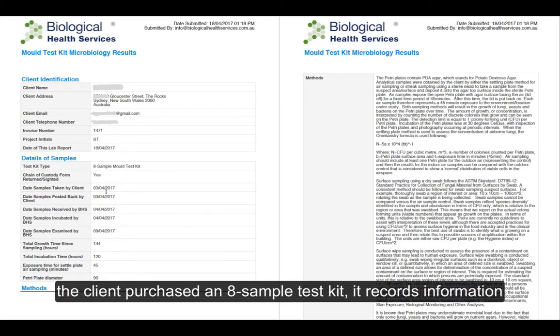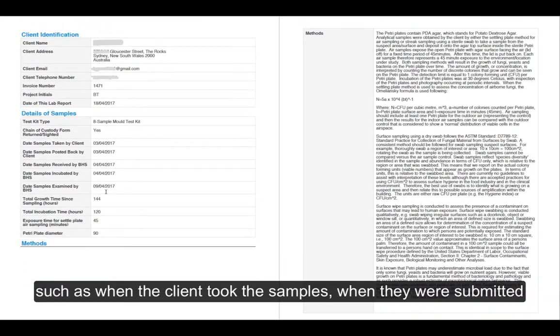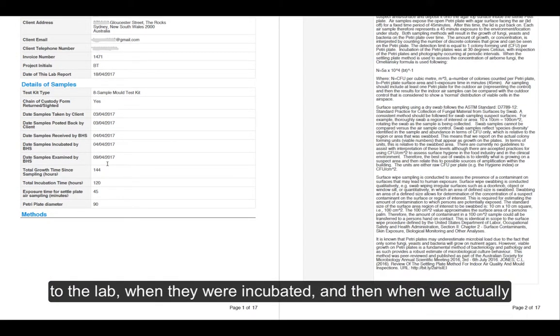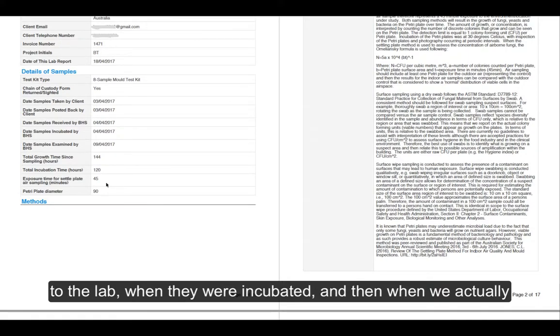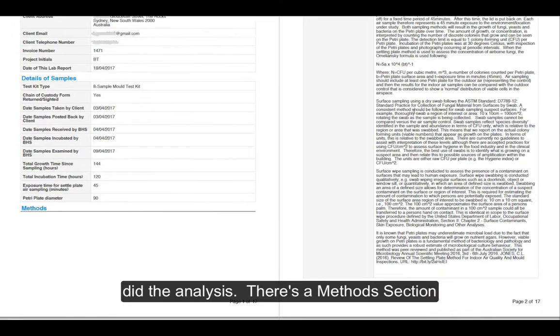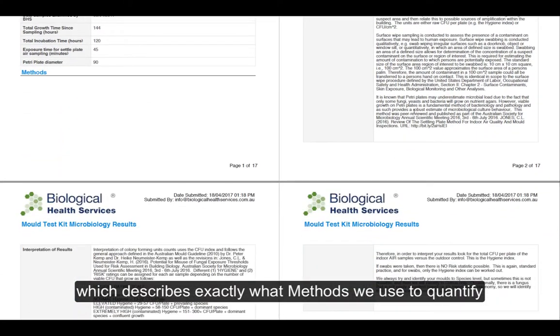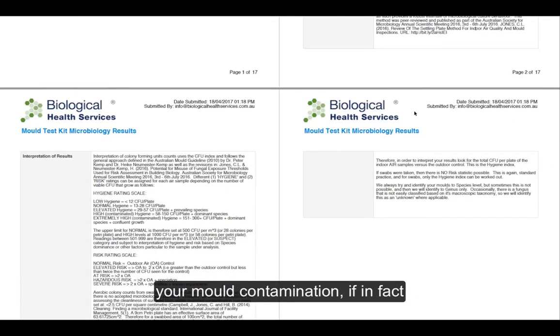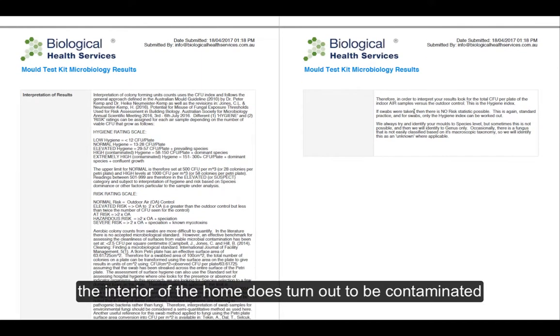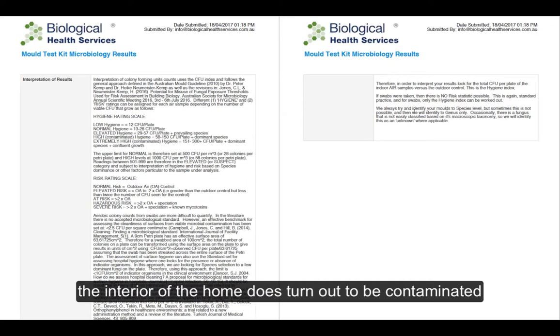It records information such as when the client took the samples, when they were submitted to the lab, when they were incubated, and then when we actually did the analysis. There's a method section which describes exactly what methods we use to quantify your mould contamination if the interior of the home does turn out to be contaminated.